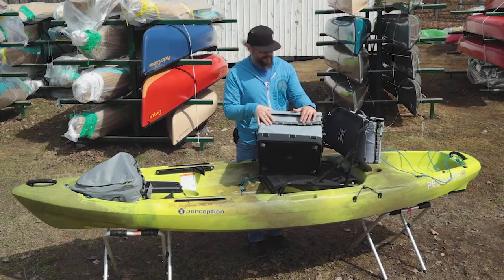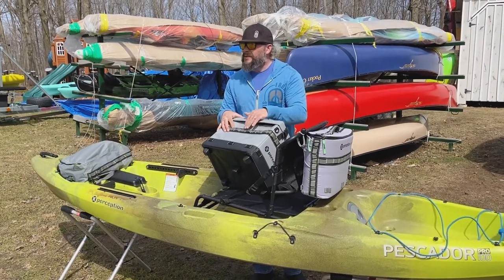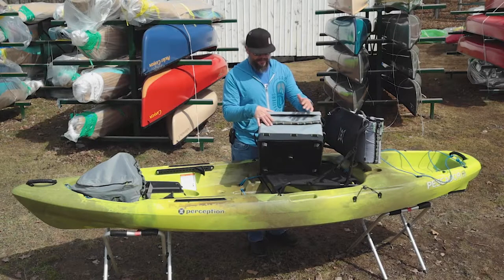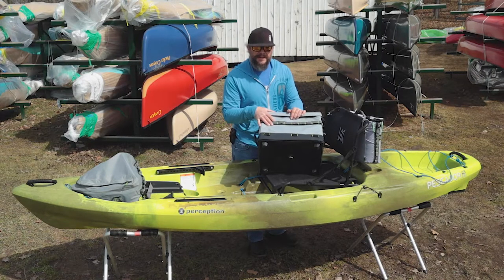Getting back to these attachment points, there are a bunch of additional accessories that you can check out at the link below that are going to attach onto here. Whether they're from Perception or not, you can use a carabiner, but we'll show you some of the Perception brand accessories right now.